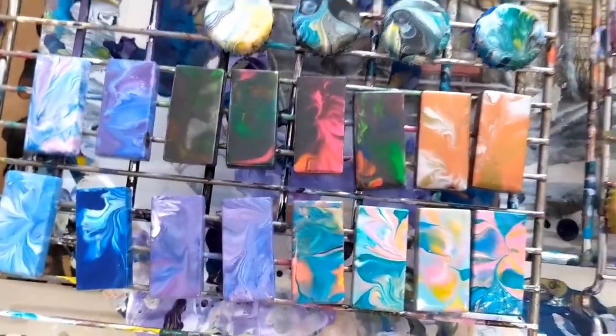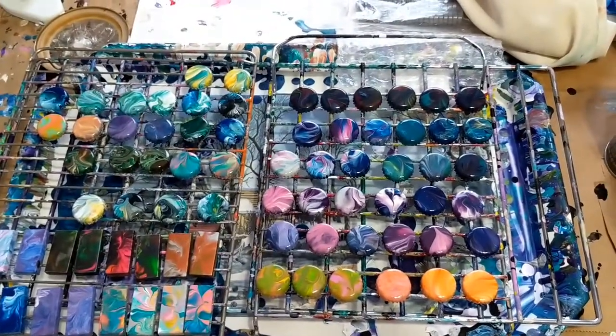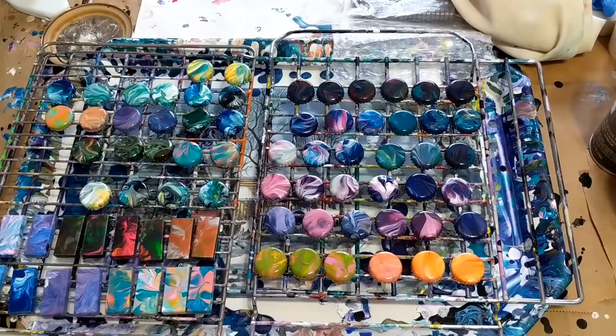Those ones I did on tiles — I don't have magnets yet for those. Hopefully you like that little crafty idea. Like my video and subscribe to my channel. Have a great day guys, bye!